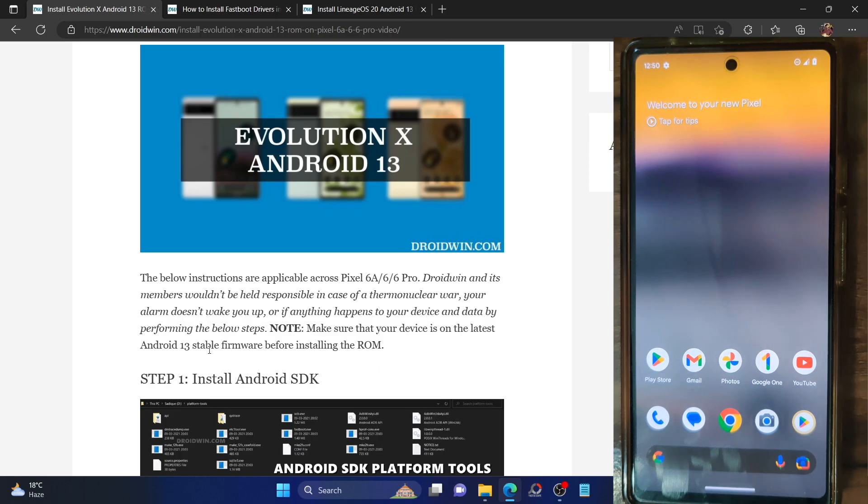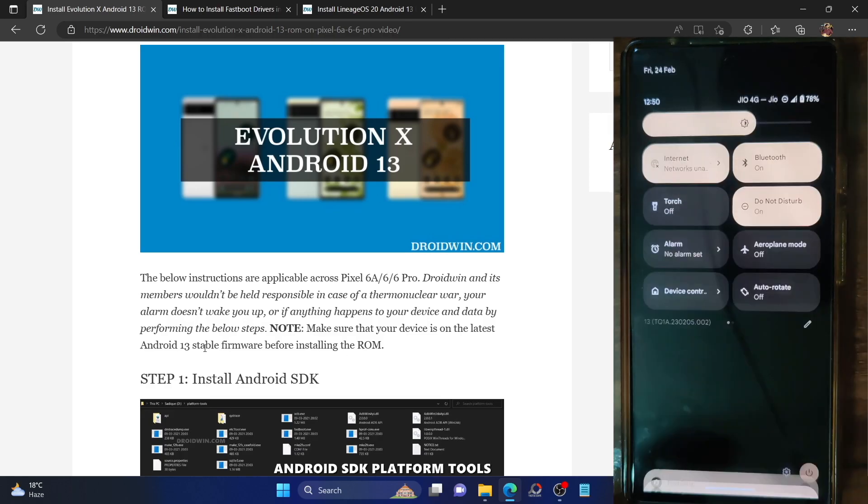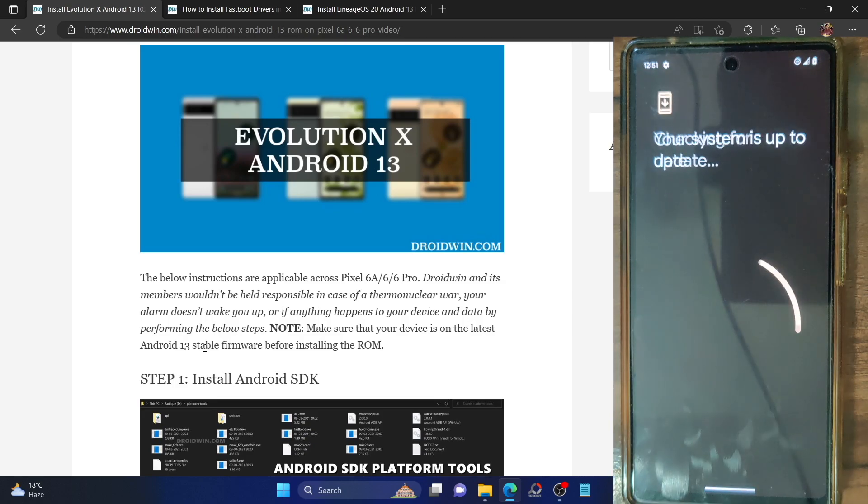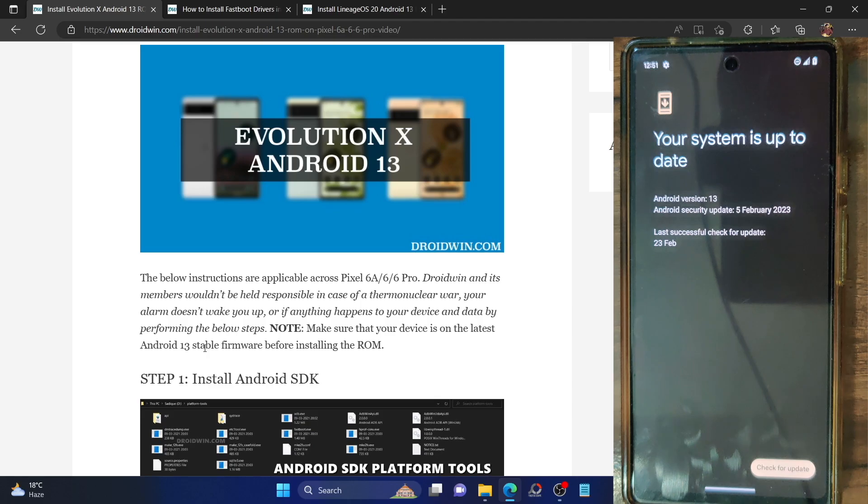You will have to be on the latest Android 13 stable firmware. At the time of recording, the latest firmware is the February build. You can verify from Settings → System → Update. If there is a pending update, install it right away. As of now, it's the February update, the latest one.